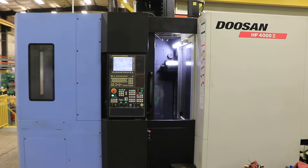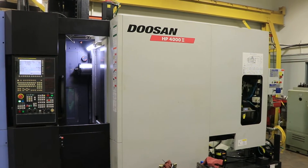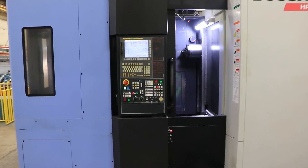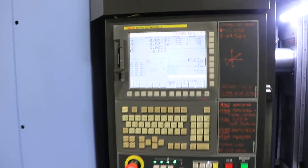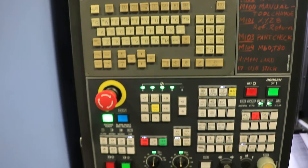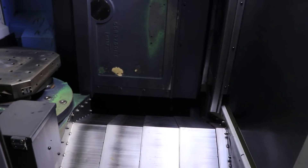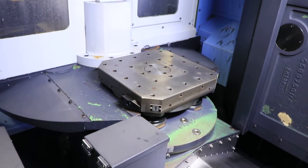All right, today we're going to do a video of a 2014 Doosan HP 4000 Roman numeral II. It has a Fanuc 31i B control. It's a full fourth axis machine. It has a 14,000 RPM CAT 40 spindle. You have an 80-tool magazine. It's a two-pallet machine. The machine also is equipped with probing.